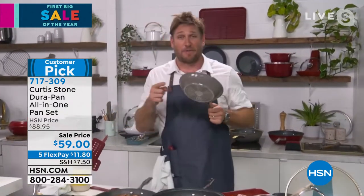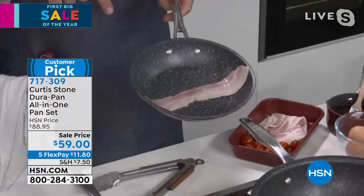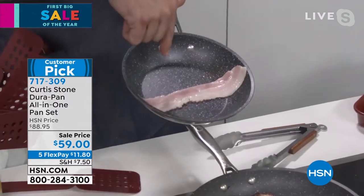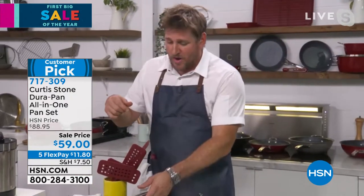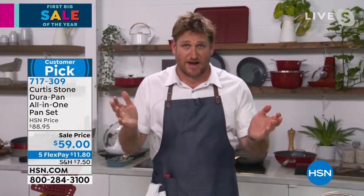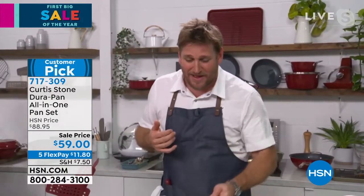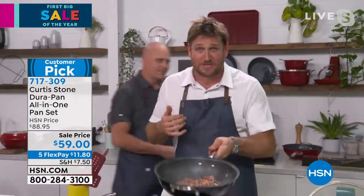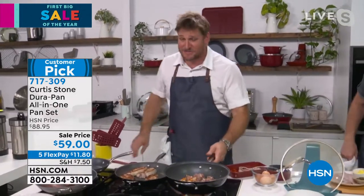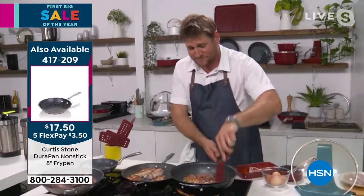I'm holding my little eight-inch fry pan — we call it the 'try me.' I just threw a slice of bacon in and I'm cooking eggs and bacon. This little guy is such a wonderful tool — we throw it out at a crazy price of $17.50, which is amazing. I know that you'll try it and then come back and buy a big set. That's the secret to our business. We've sold 4 million pieces of cookware, the highest rated brand at HSN, because it works, the cleanup is so easy, and nothing sticks.